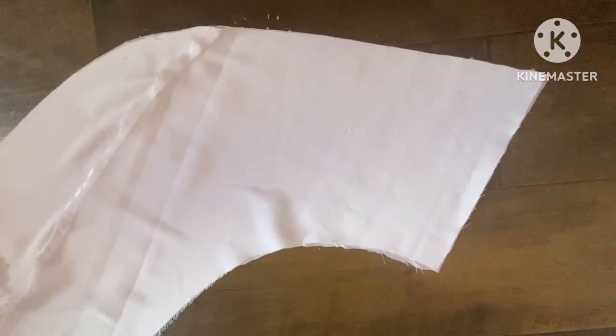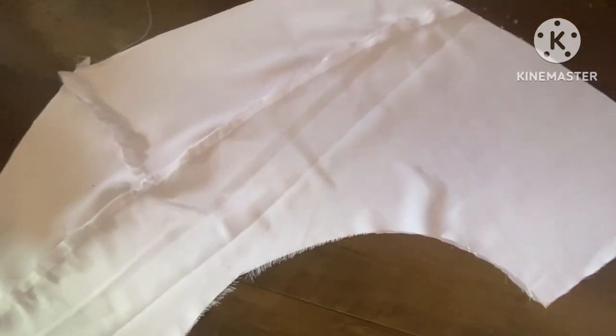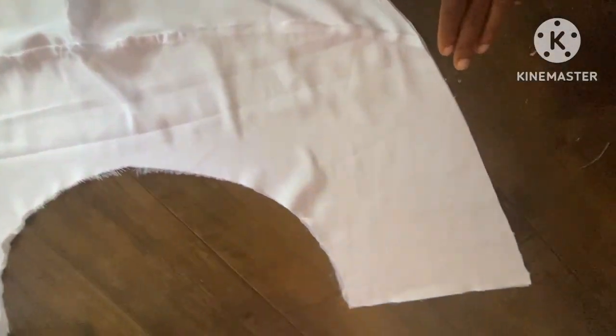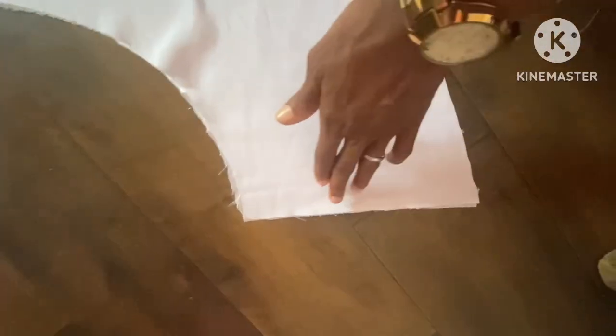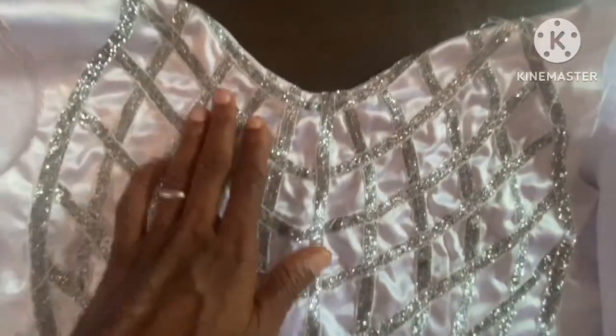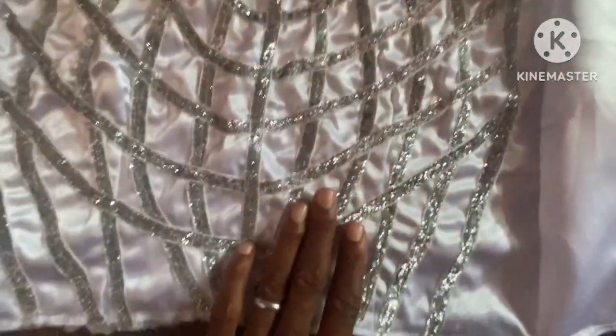Here is the cape — this is how the cape looks like. I'm still going to do a detailed explanation on how to get that part of the cape properly, because the fabric I used was not enough, so it's not full enough. My next tutorial is going to be based on how to cut that properly.